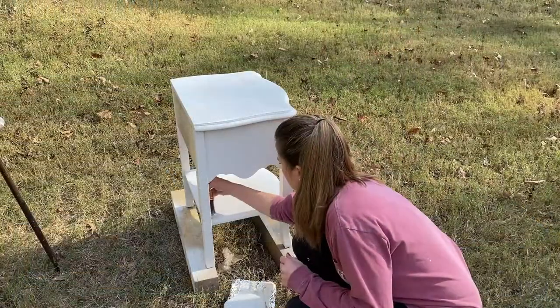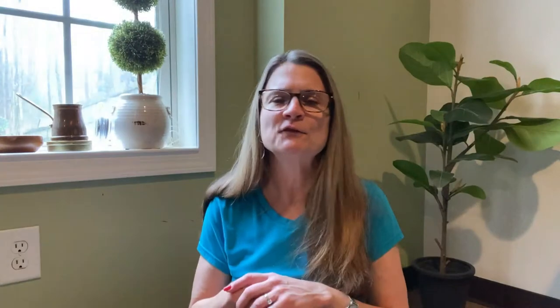The thing is, it's not self-leveling paint. It's very thick. I didn't like the fact that I could see brush strokes. I kept going over and over it. I probably put three coats of paint on it, but it was a hot mess.